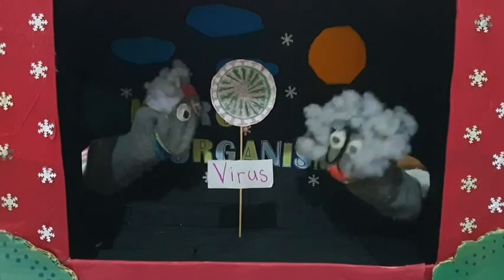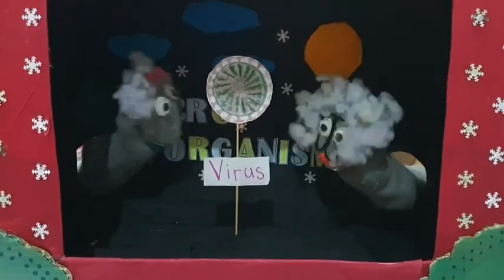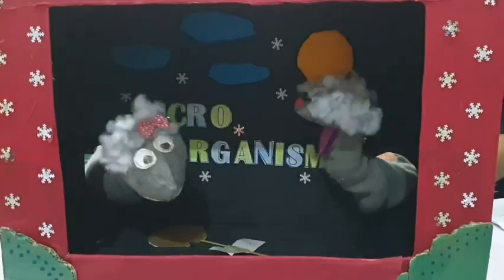Virus can be very dangerous. It can even be life-threatening, like your Covid-19. Oops, sorry Mr. Virus.